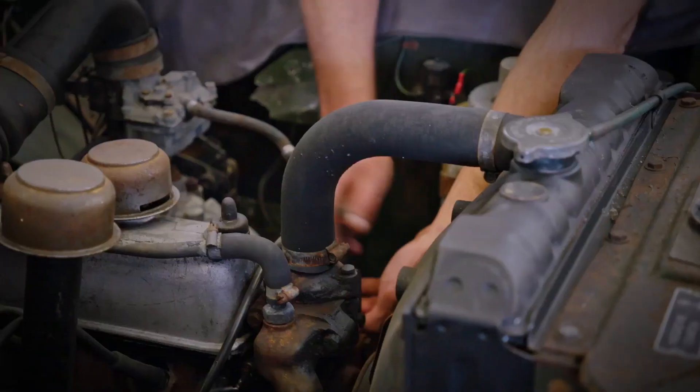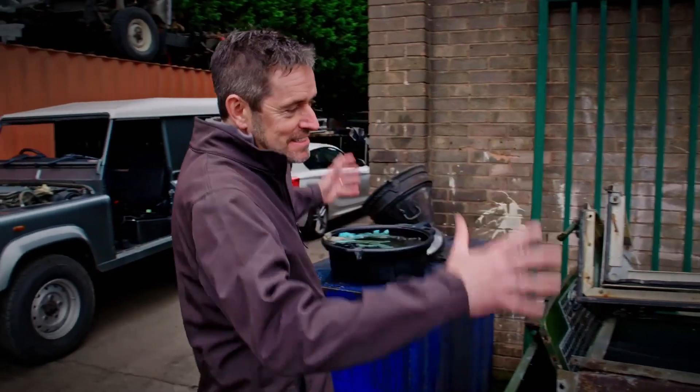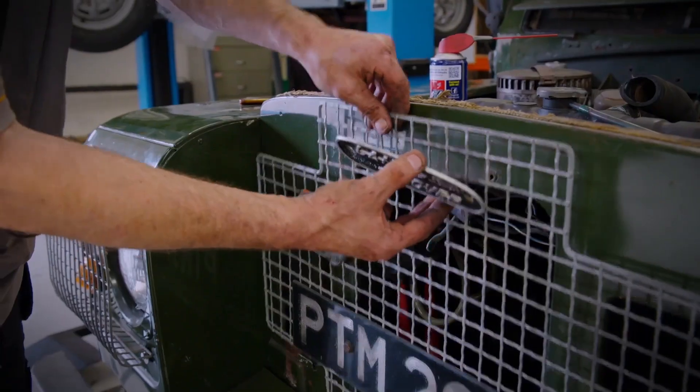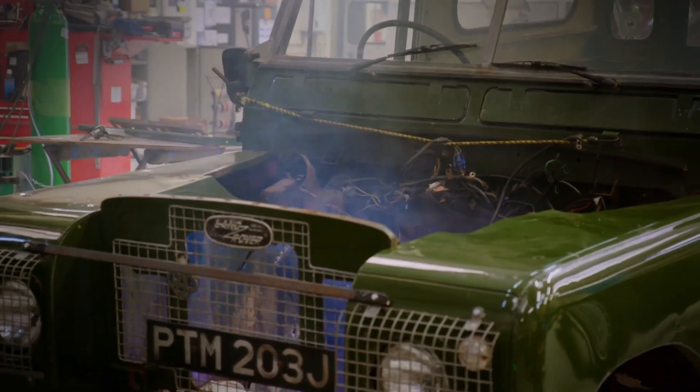The team are forced to strip this Landy back to bare bones in search of solid metal. I just expected to kind of see a whole vehicle — I didn't expect it in bits. And the conversion proves tough as they struggle to mount the 21st century motor to the five-decade-old chassis.